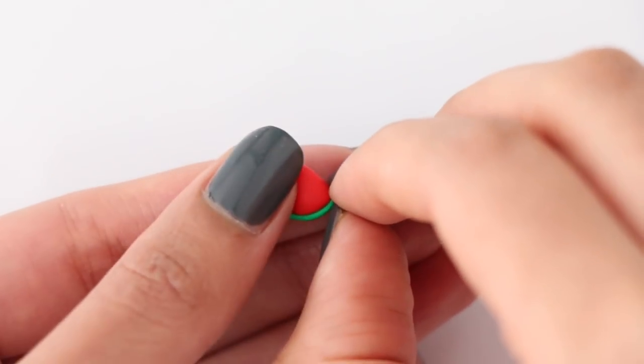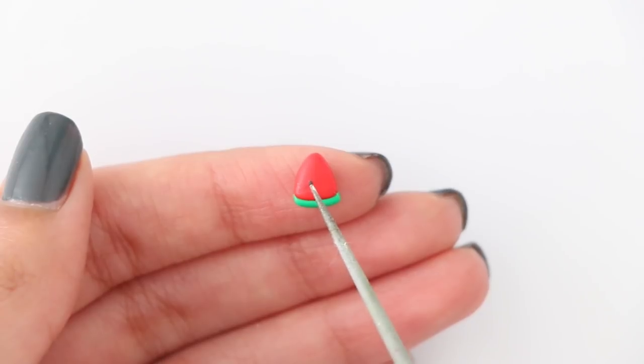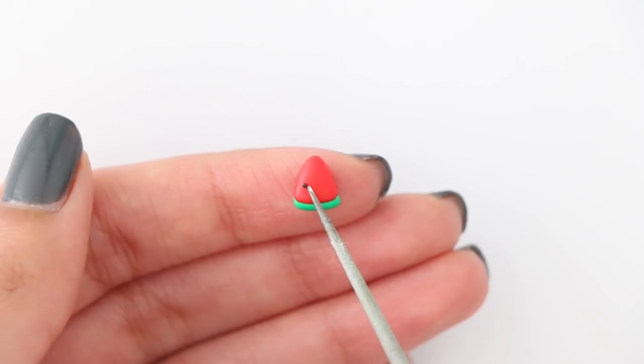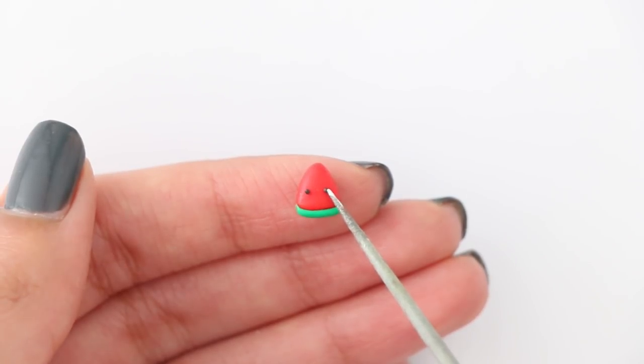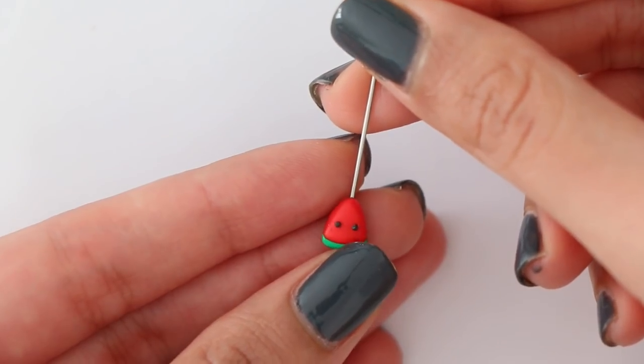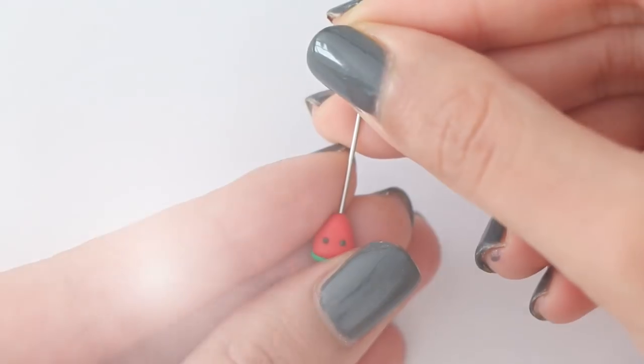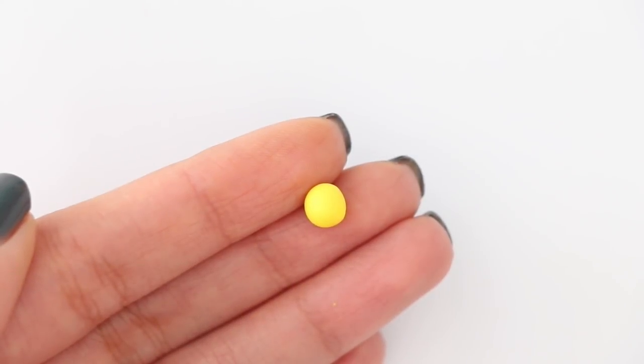If you need to trim off any extra clay you can go ahead and do that. I'm now going to pop on the eyes — I'm not going to lie, this was a huge struggle. Trying to make really tiny eyes is super hard, but once I was done I'm just going to insert my eye pin. Then we're going to move on to making a teeny tiny pineapple.